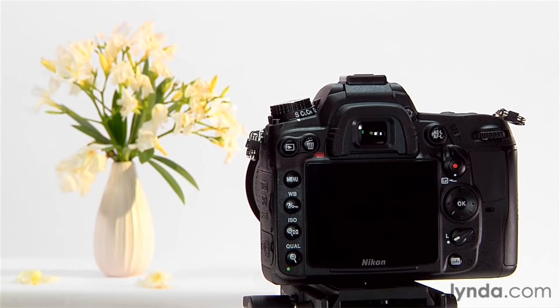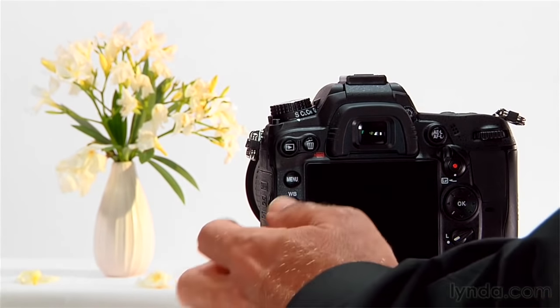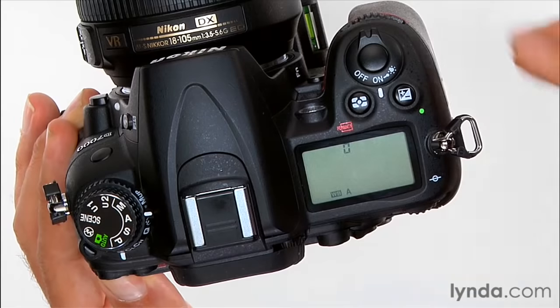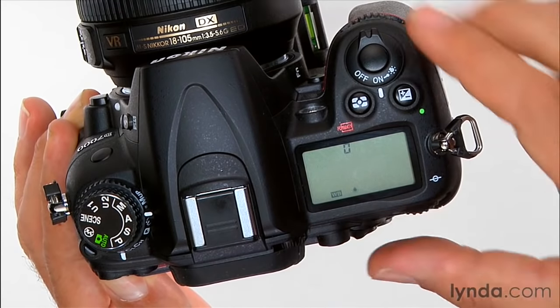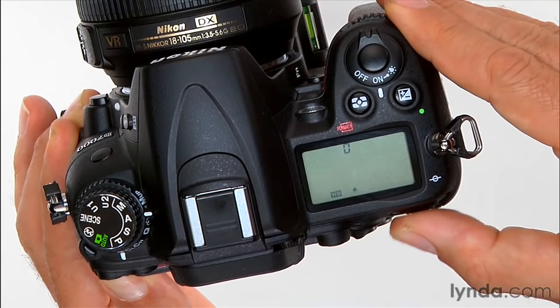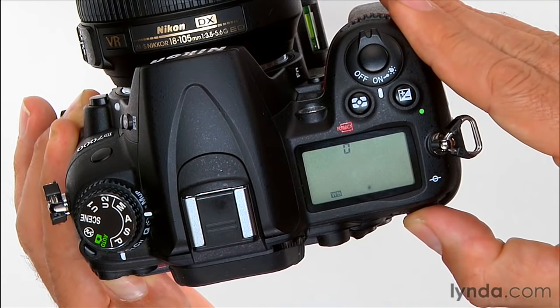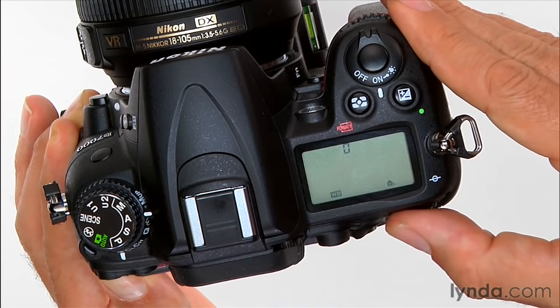There are two ways to set white balance on the D7000. The way you'll probably use the most is to press the white balance button back here. When I press and hold it, I can turn the main command dial and you can see my white balance setting change. Here I've got auto white balance, and then tungsten, fluorescent, daylight, flash, cloudy, shady.